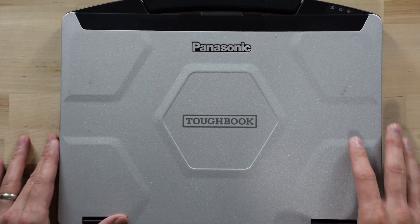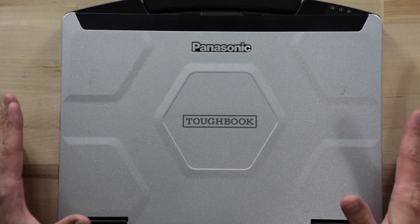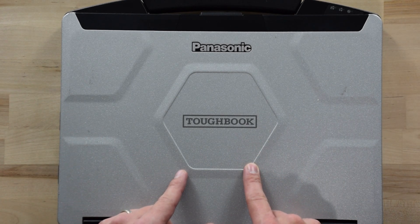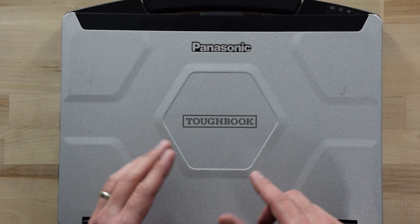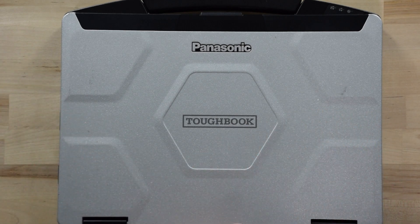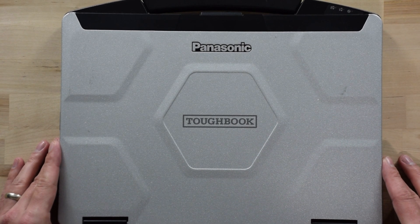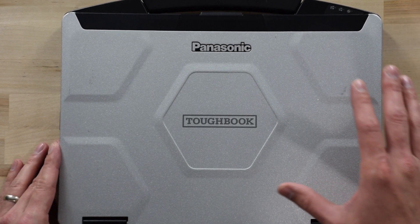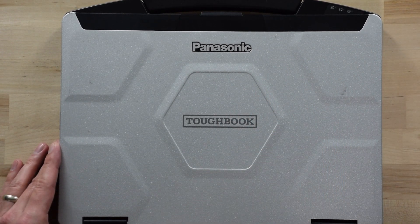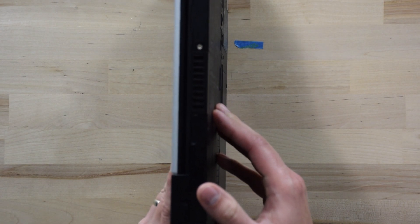Right here I have the CF-54 Toughbook, and off camera I have the CF-55. I want to show you where you're going to put the SIM card for your 4G LTE. You're going to need to first get your SIM card activated on your Verizon or AT&T or cell phone carrier plan if you didn't have us do that for you. But once you have the SIM card activated, you need to put it in your Toughbook. A lot of people think it's intuitive, and it kind of is, but some people just want a visual for it.